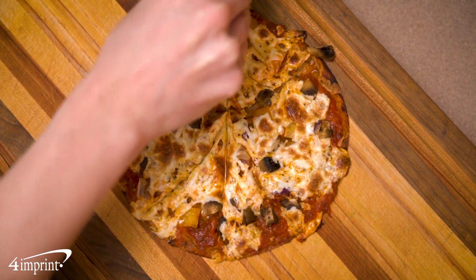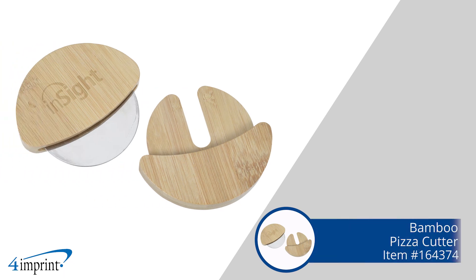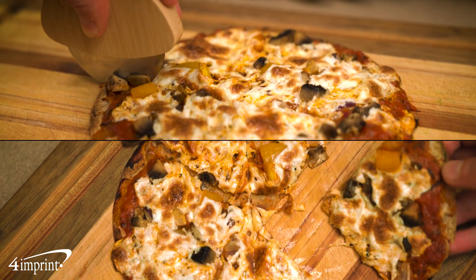Cut into the promotional realm with these pizza cutters. Hi, my name is Jolie, and today we're checking out the Bamboo Pizza Cutter. Pizza cutters are a great tool for the kitchen. Promotional pizza cutters make great additions for restaurants, diners, bars, and more.